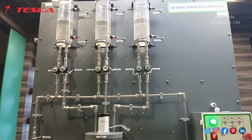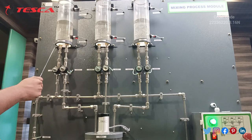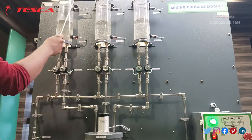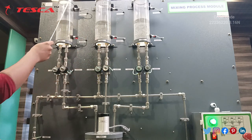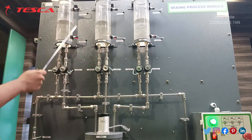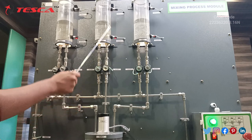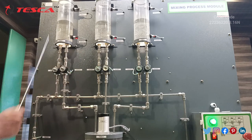Starting with the components of this mixing process module, we have three tanks: tank 1, 2 and 3. These are the proximity capacitive sensors fitted across them which sense the water level. These are the funnels connected in this whole product, and these are the valves connected with each of the tanks — two valves for each tank.